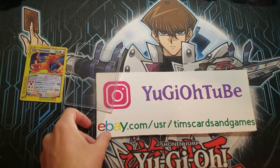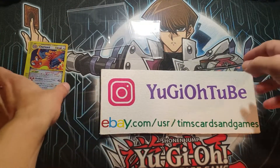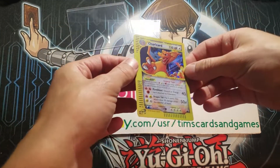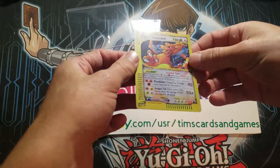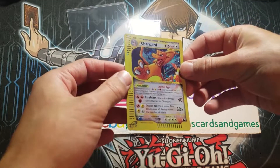What's up, YouTube? Yu-Gi-Oh! Tube here with a super short but hopefully informative video for everybody. This Crystal Charizard here is fake — Sky Ridge Crystal Charizard, whatever you want to call it. This is 100% fake, coming in from Japan.